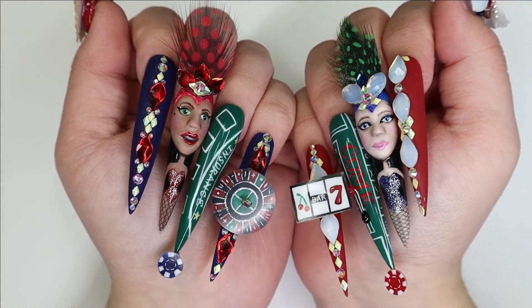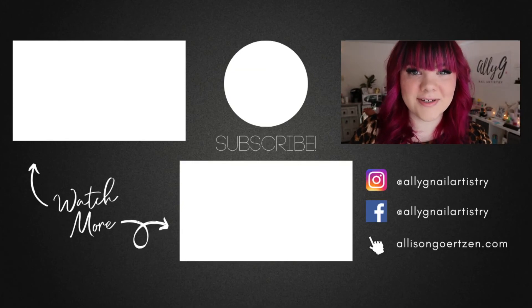And here is the finished design. I hope that you guys love it as much as I loved creating it. Thank you so much Glitz Accessories for sponsoring this challenge.